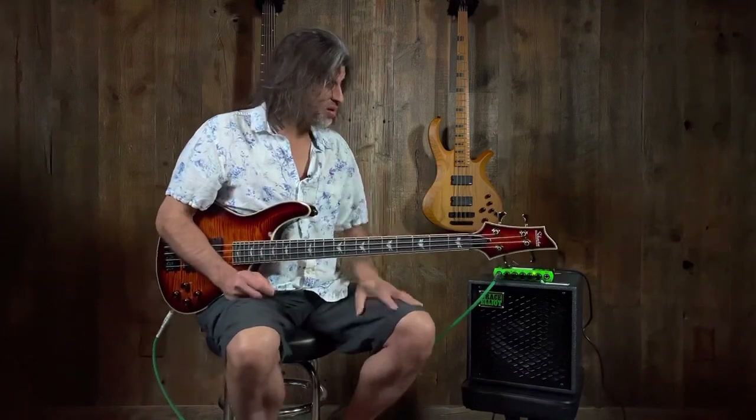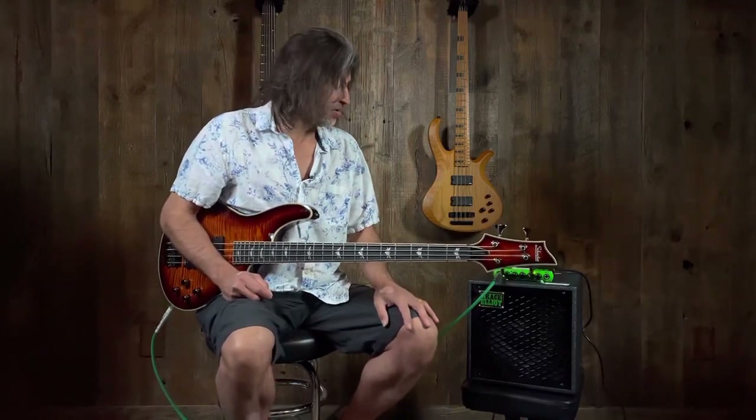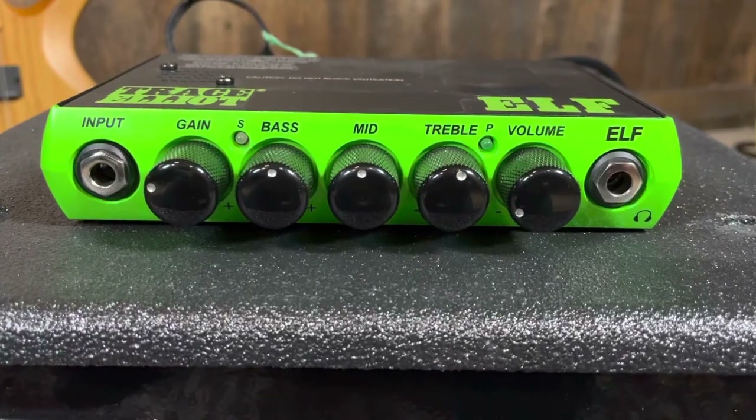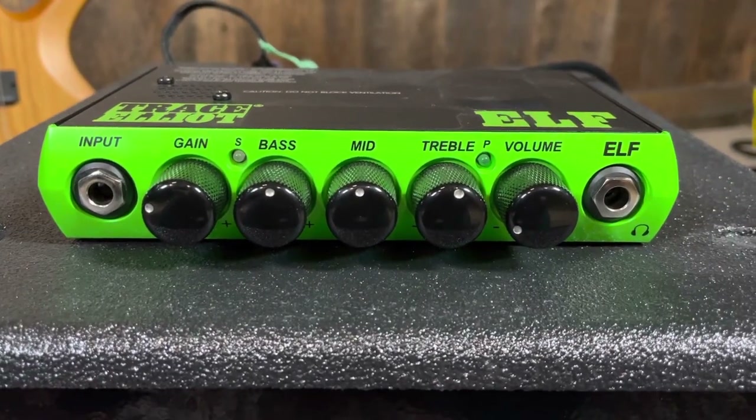Really, really great sound, lightweight, great sound. I know smaller amps are getting to be all the rage. Definitely check out the ELF — this stuff not only looks really cool, it sounds really cool. We have it here at Music Villa.